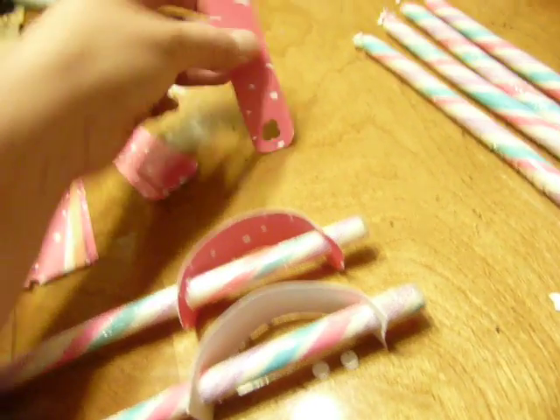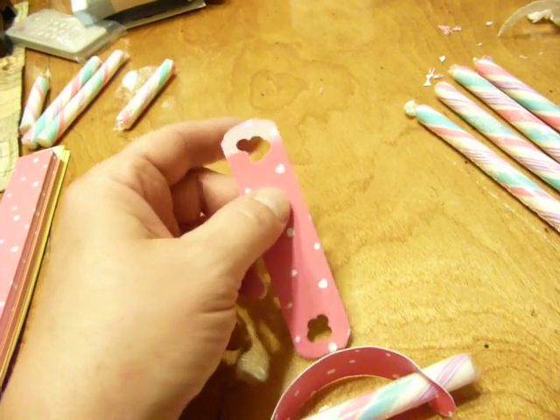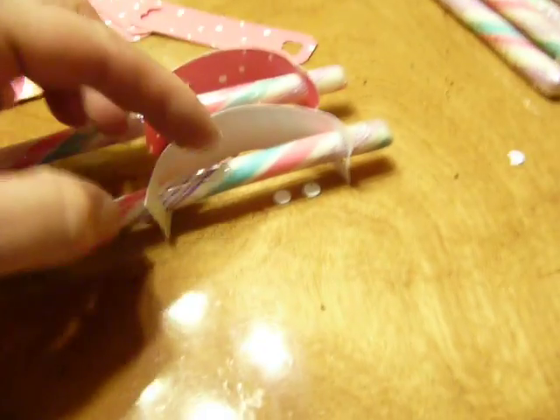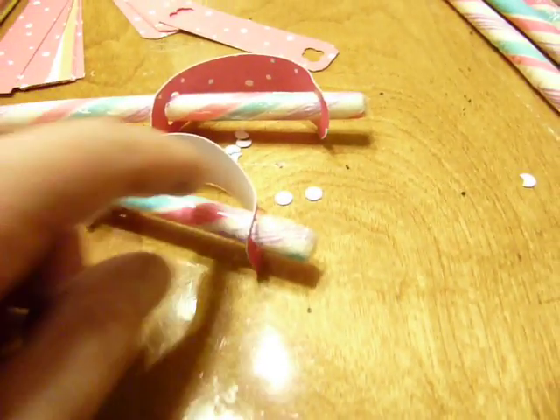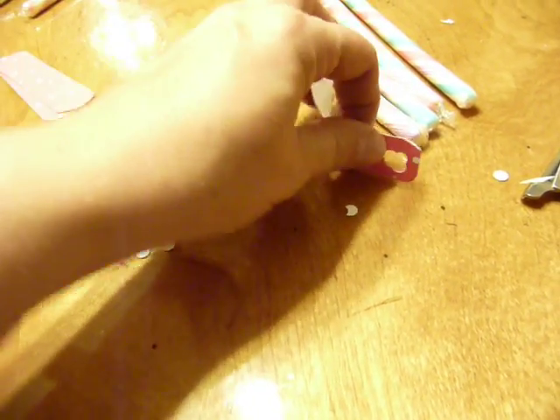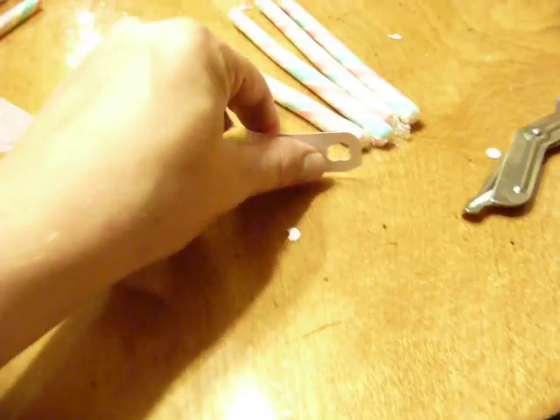Then I just take a hole punch and punch four holes, not too close to the end because it's got a side on it. It needs to be cardstock so that it will stick out — if it was regular paper it wouldn't stick out so much, and I think that actually does kind of look like the swords that I have. Then you just slide it on one end and then slide the other end on like that.